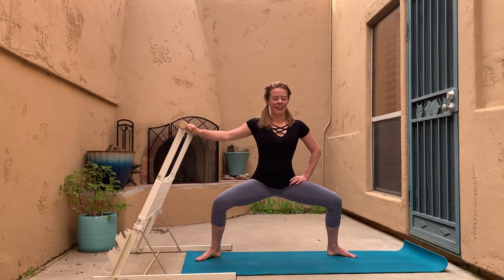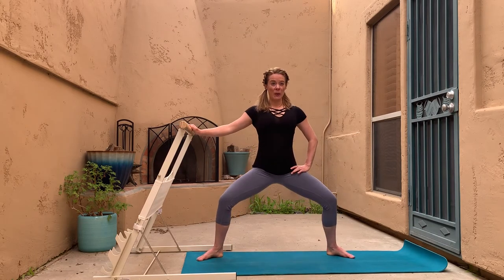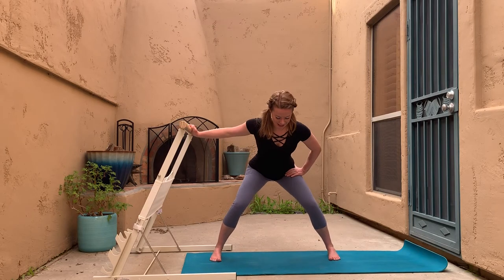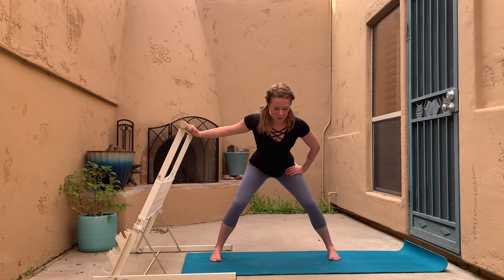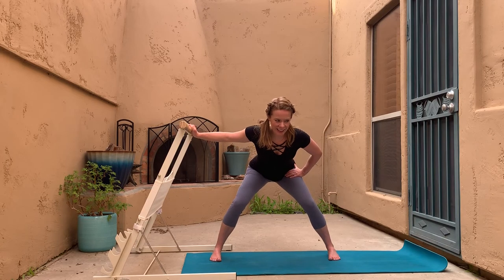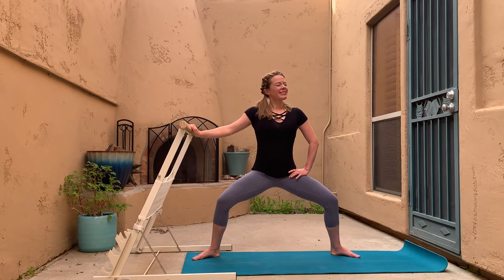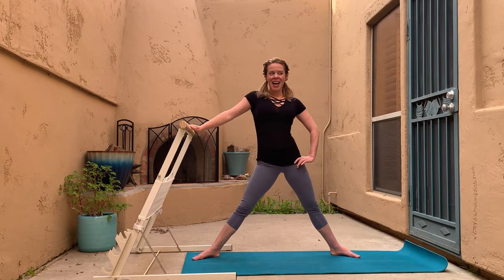That's the stuff! Next time you're in that sumo squat, stay there and just go up and down with tiny one-inch pulses. Feet are parallel, wider than hip width. Keep it slow and steady — avoid bouncing. Then take your toes out and do the same thing in your plié: little pulses, teeny movement, slow and controlled, fatiguing those muscles. Three, two, one — and let's straighten those legs.